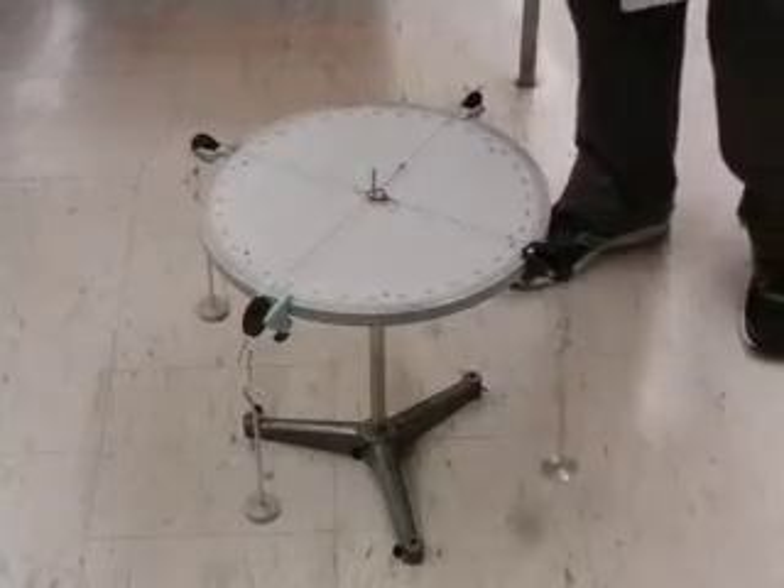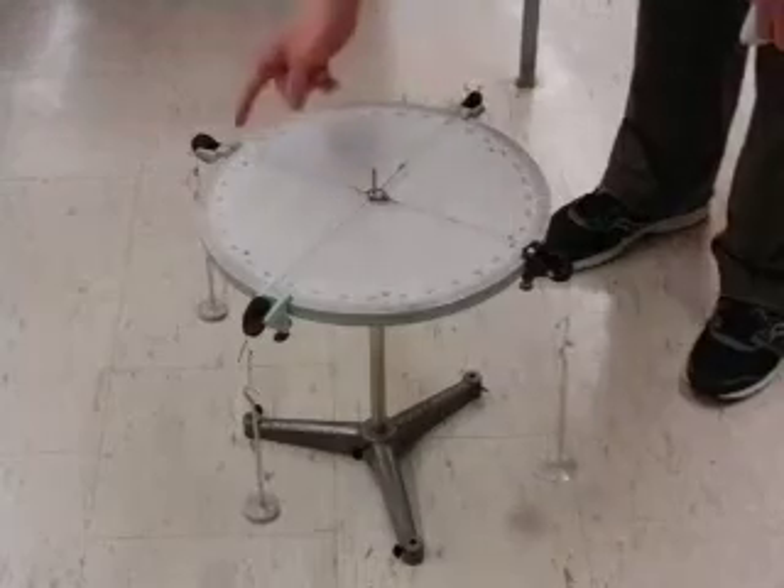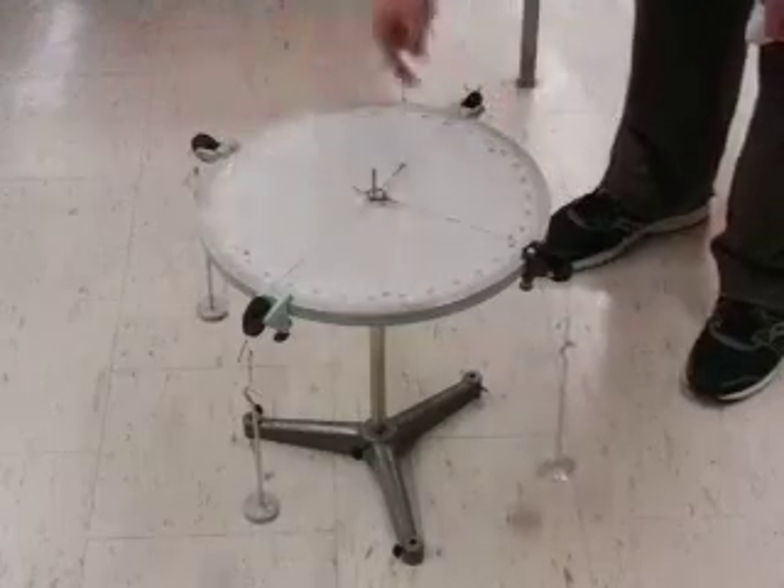We're going to look at the force table today. The force table allows us to suspend masses at any angle from 0 all the way around 360 degrees.